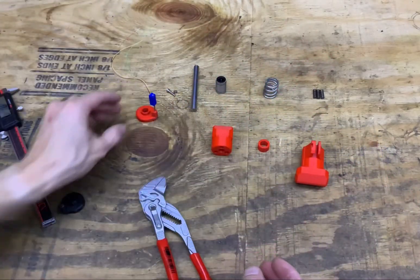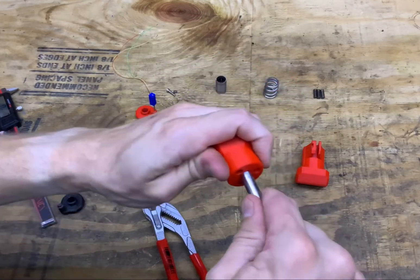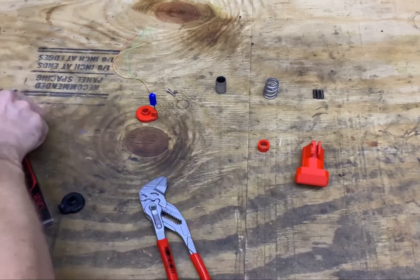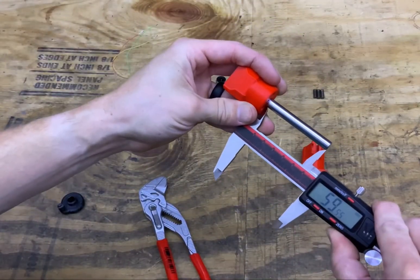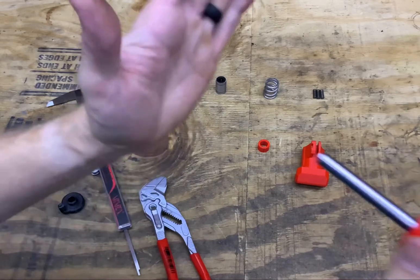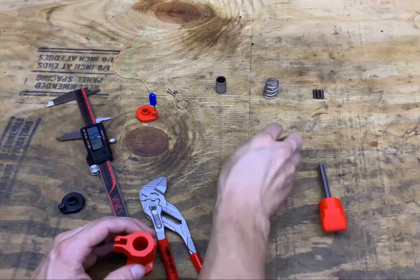Set that aside for now. Next, take your top cap and the linear bearing and press the linear bearing in. When it bottoms out, the rod should have about 60 millimeters sticking out. This ensures that when you reach the end it'll bottom out, so you won't be pushing past where your potentiometer is no longer reading.